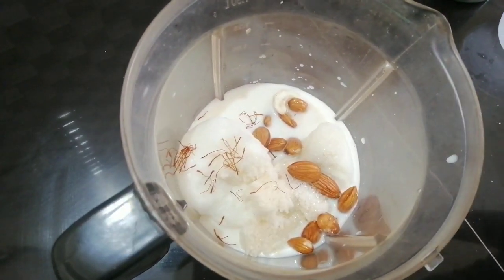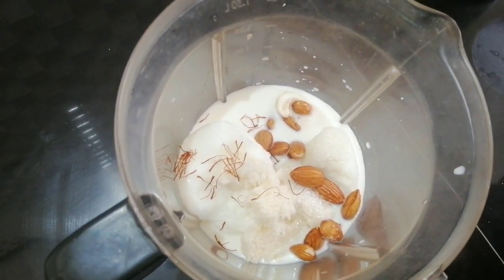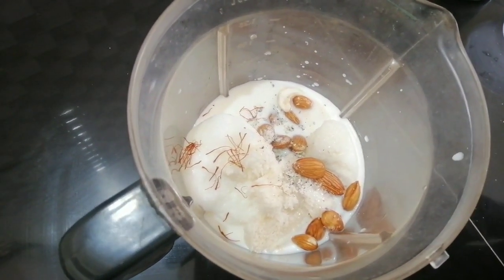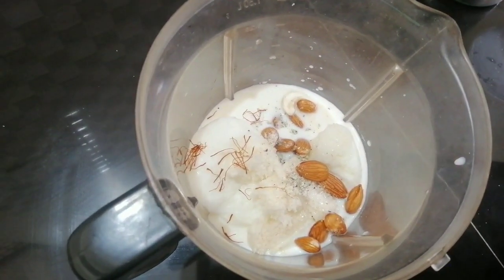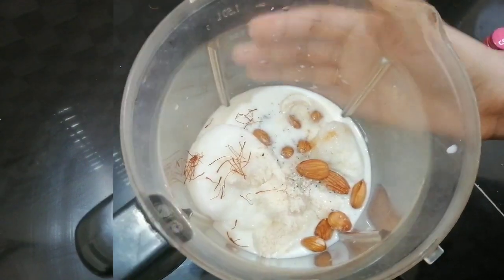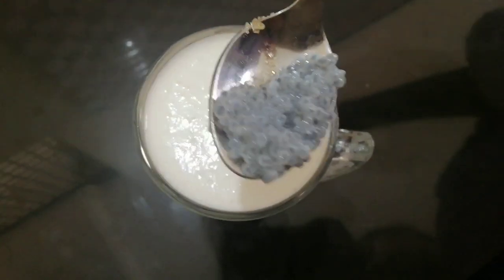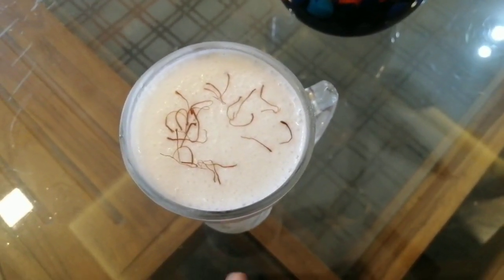We are going to mix it in a jar. Put the sauce on top, and then put the sauce on top. Let's put a little bit of essence we put in the sauce. We're gonna mix this with a serving glass. Let's mix the juice and mix the sauce.